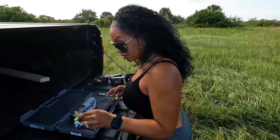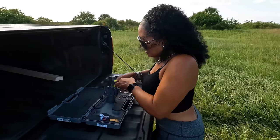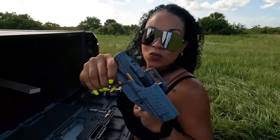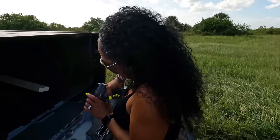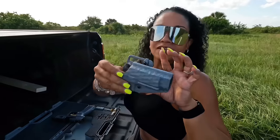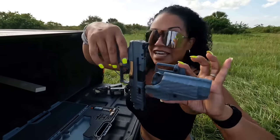Now let's get into this — as you can see she comes with a holster. A very tight kydex holster; it feels well made and matches the pistol very nicely.